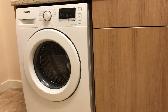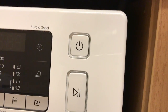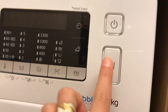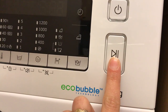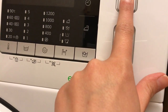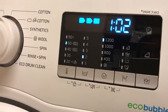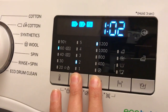Let's start from the right side. Here we have the power on and off button, and the start and pause button, which is handy if you need to stop the washing machine for a moment or want to choose a different cycle. Now I'm going to turn the washing machine on. We are greeted by a nice tune, but this can be easily switched off by pressing these two buttons together and holding for 3 seconds.